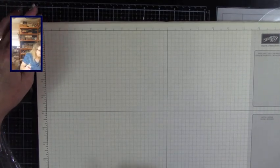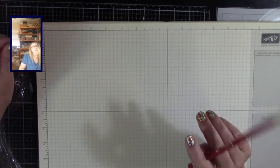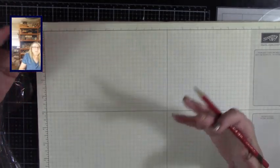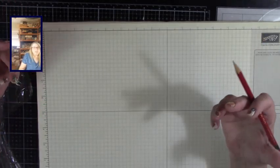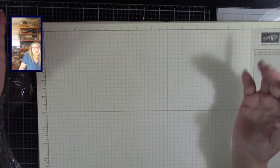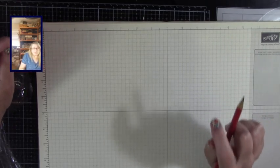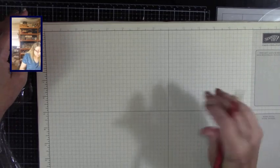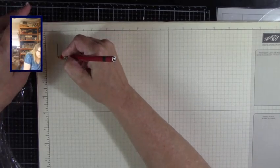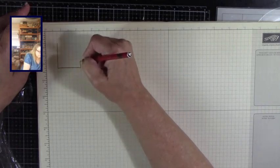This is the Voyage Beneath the Sea collection by Graphic 45, and I want to do something a little different. I'm looking for something very visual, very nautical. I am very excited to do this one. My thought is having a box — some kind of box.